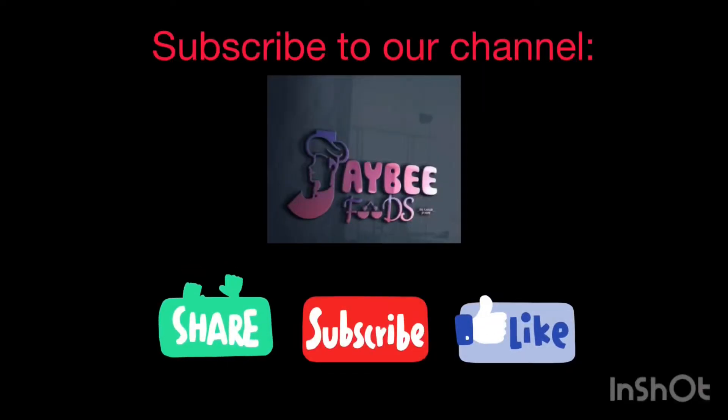Thank you guys for watching, I love you! Please do well to like, subscribe, share and comment. Thank you, bye!